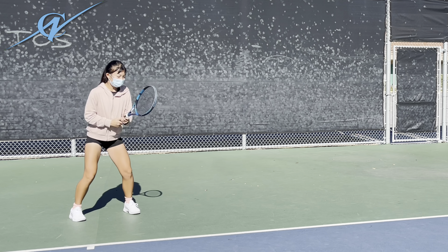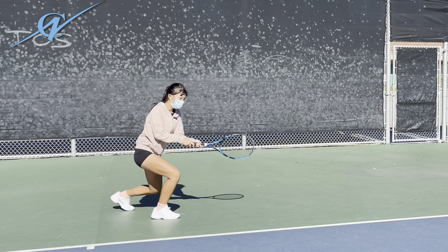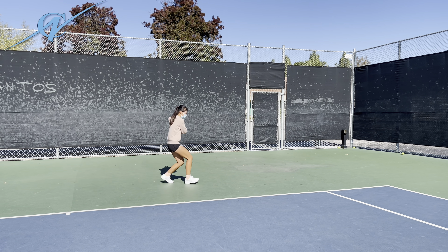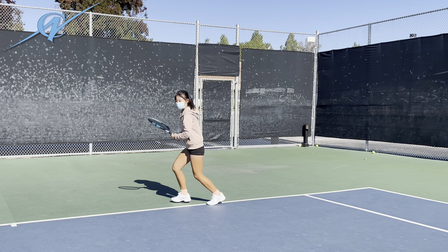Both legs off the ground. Yeah, like that. Okay, lower. Wider. Keep going. Couple more. Good. Nice. I like that. Good. Very good. Much better.